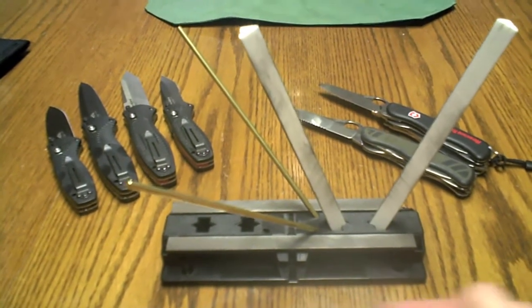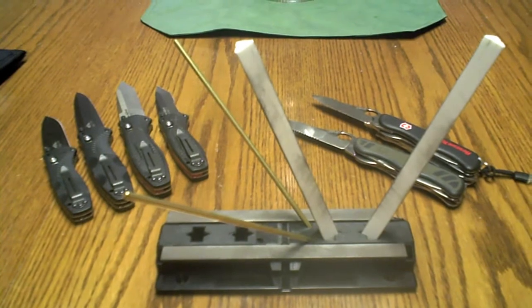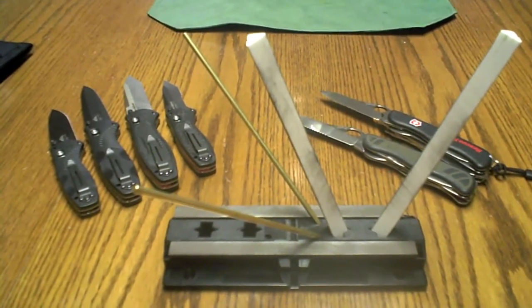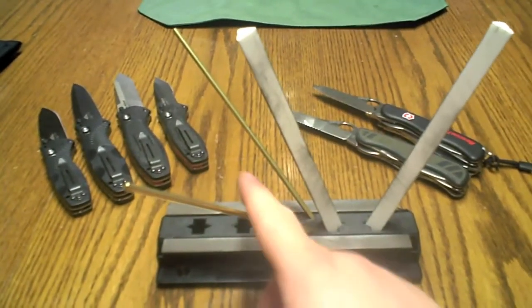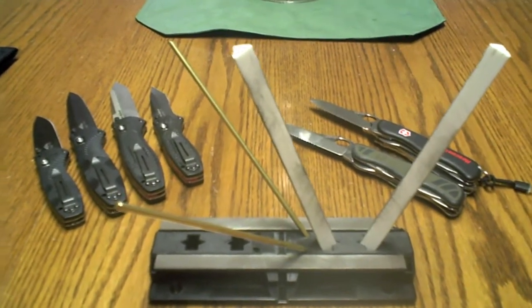Previously I'd used the normal flat stones that you see, that people have used for hundreds of years, and then the rods too, that are very common at stores. I saw this online, I'd seen some reviews of it. I looked at it, I wondered what the heck these metal rods are for and all this stuff. And I bought it, and I absolutely love it.